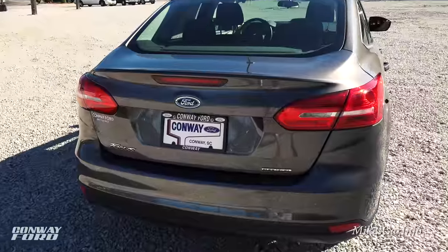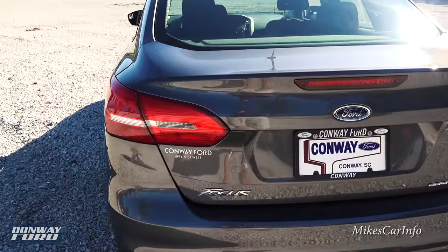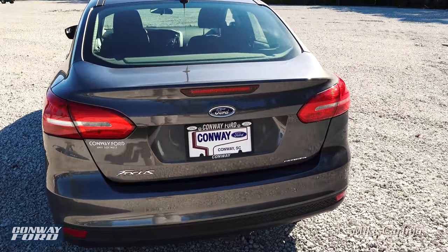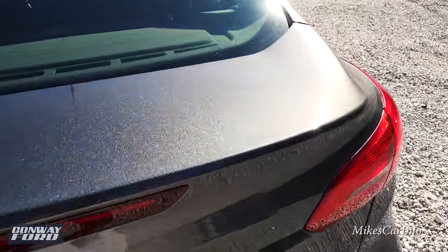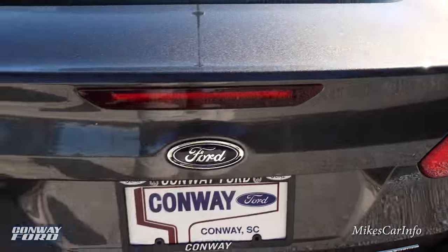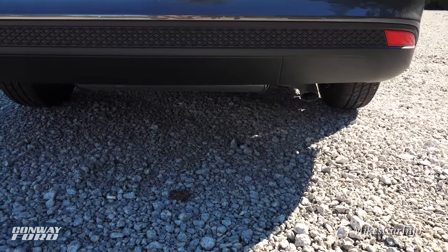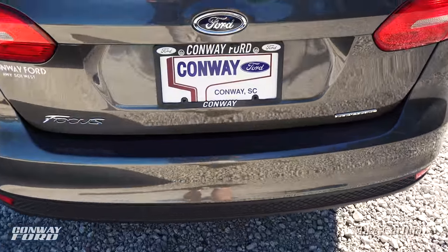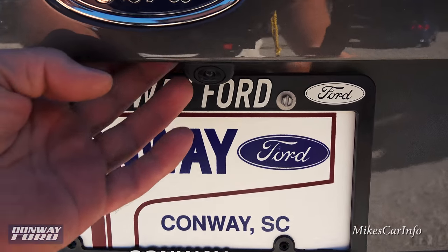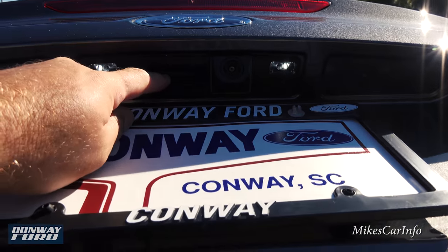Looking at the back, the tail light looks really cool. The color is called Magnetic — it has a really nice metallic look. There's a single exhaust out back, and the backup camera lens is located just under the trunk lid. There's a little button to open up the trunk.